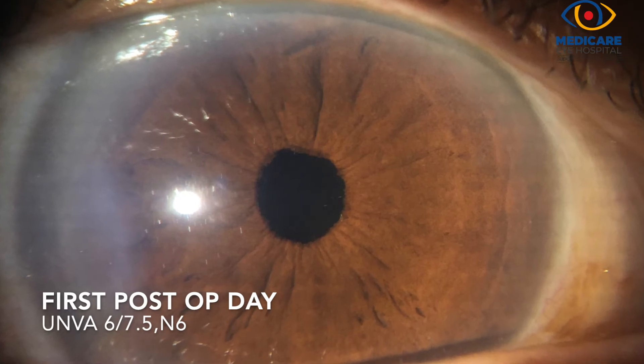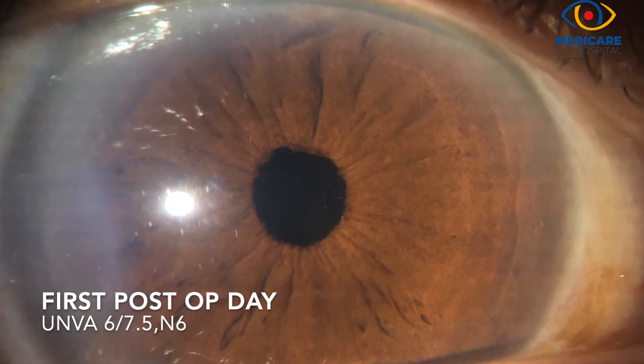This is the first post-operative day, with an unaided visual acuity of 6/6 distance and N6 near vision.